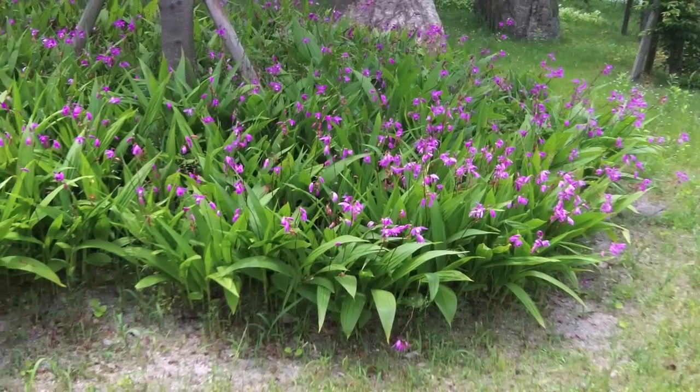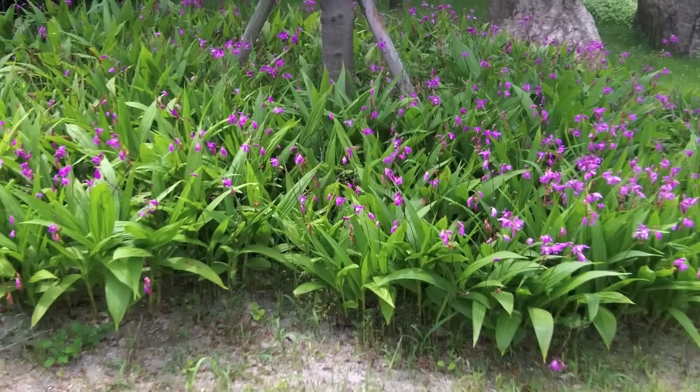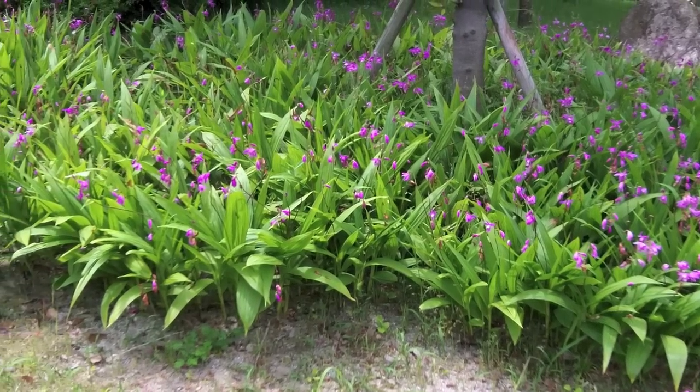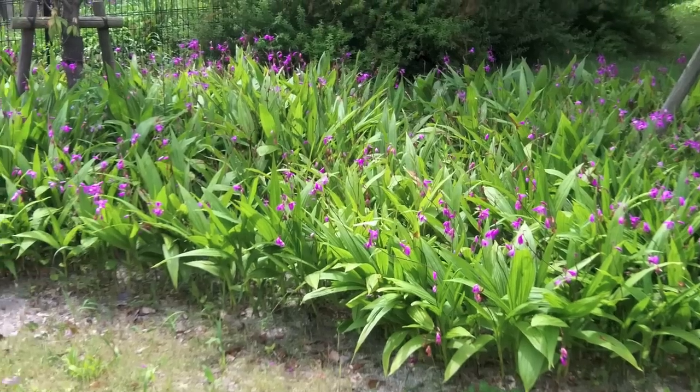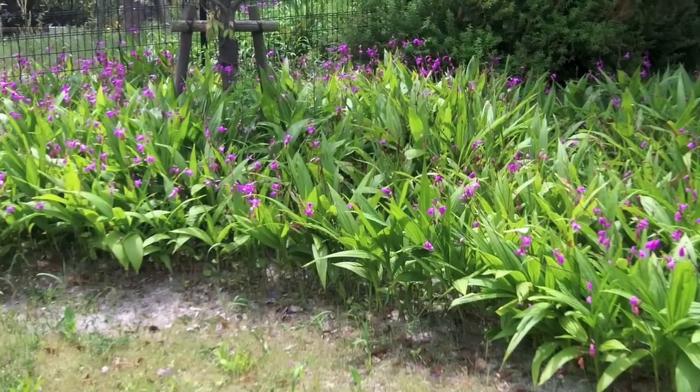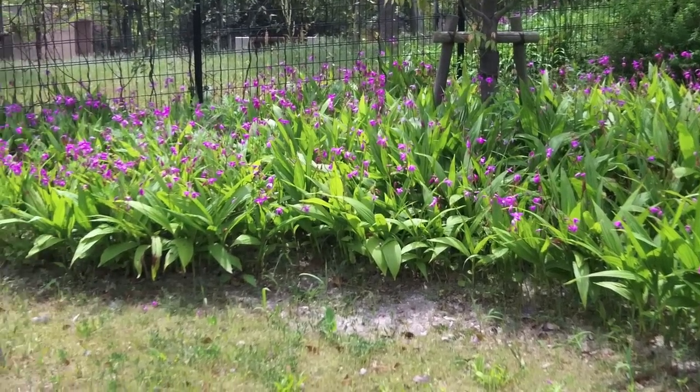While most terrestrial orchids are difficult to grow, this species, Bletilla striata, also known as the Chinese ground orchid, is perhaps the easiest species of all terrestrial orchids to cultivate, and today's video will focus on this plant.